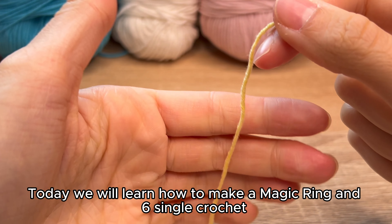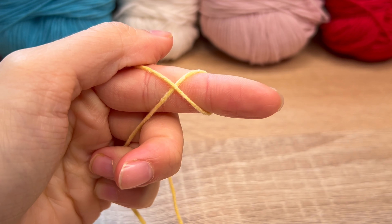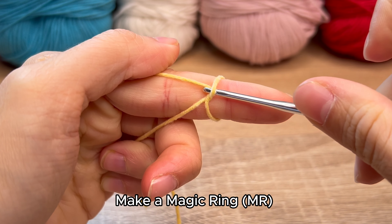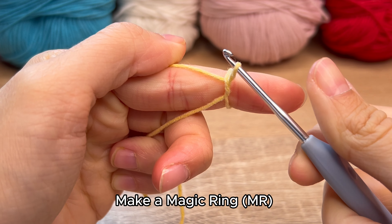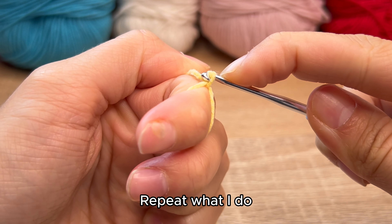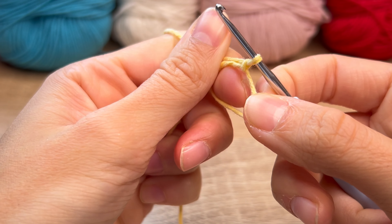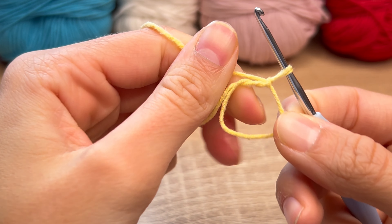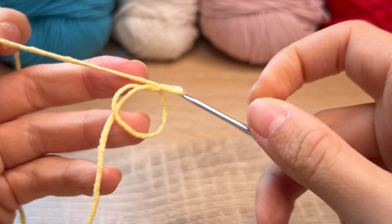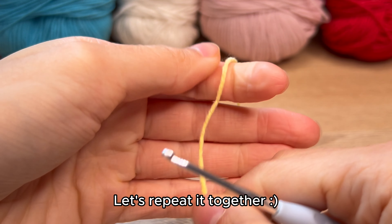Today, we will learn how to make a magic ring and six single crochet. Make a magic ring MR. Repeat what I do. Let's repeat it together.